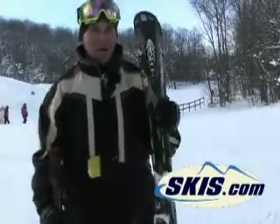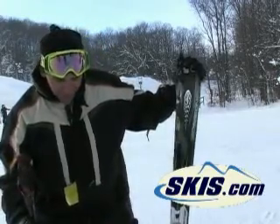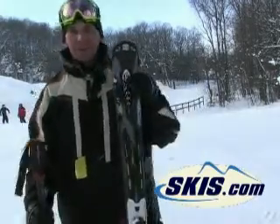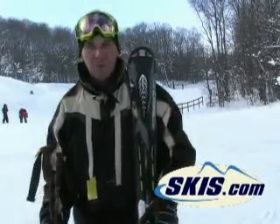This is Hans from skis.com. I just came down with the new Rossignol CNES 11 Mutex with adjustable arms. I skied them with the soft arms. It's a 70 millimeter underneath the foot.